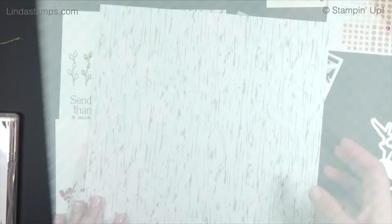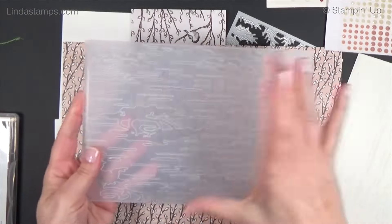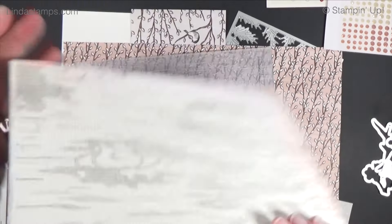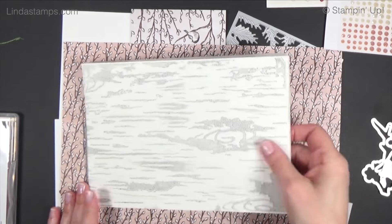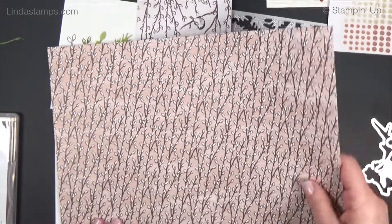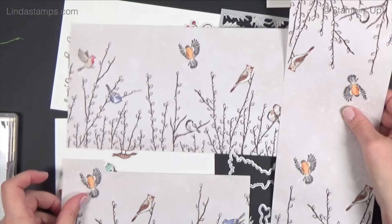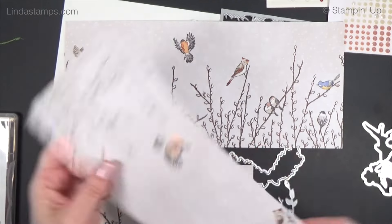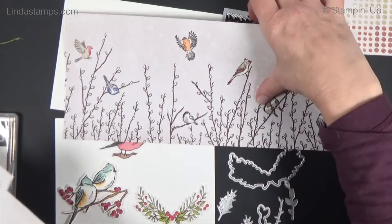There's also an embossing folder in the suite — it's a big one, six inches by eight and a half, so it does a whole half sheet of paper. It's like a birch texture. I inked the folder just to see how it would look to make birch and it's kind of pretty, so I'm going to use this as a background today. There's also a sheet with four-inch panels on one side that creates really cool designs — we're going to use that one today.